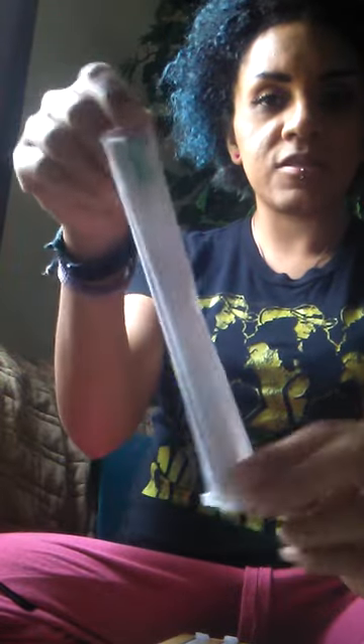This is what the packaging looks like. They each come wrapped in their own little paper, which is nice. And like I said, it's paper, so they're not wrapped in any plastic or anything like that.